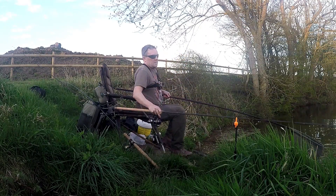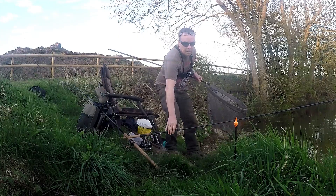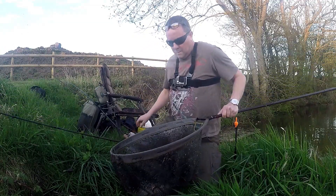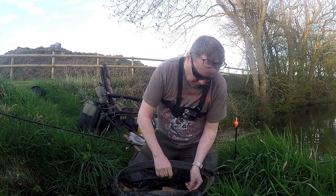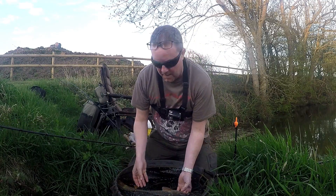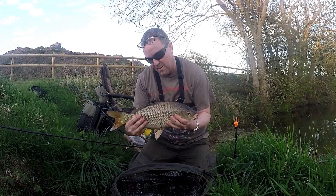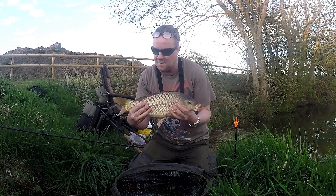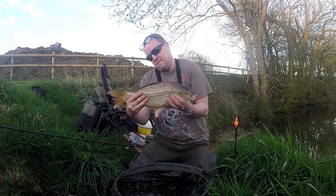Oh yeah. I've got a lovely face off that one. There we are — lovely, lovely common. Beautiful colour, lovely dark colours, pristine condition. Absolutely fantastic — true carp. Fantastic fish.